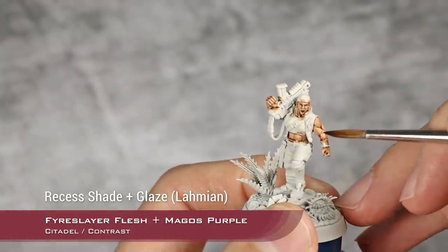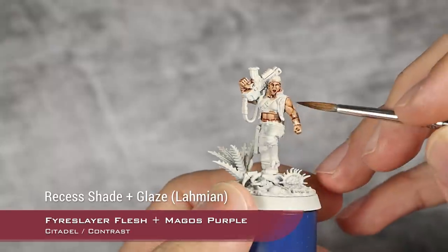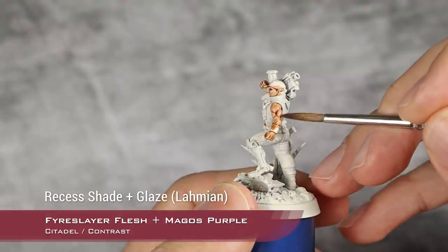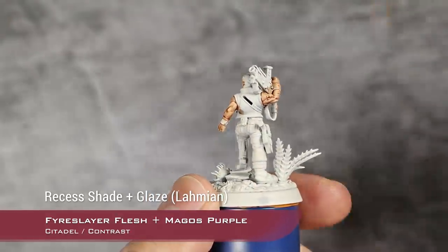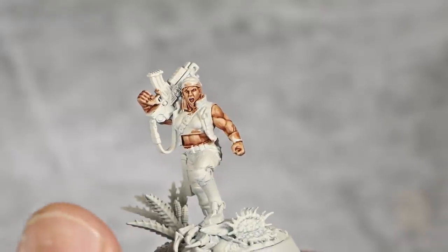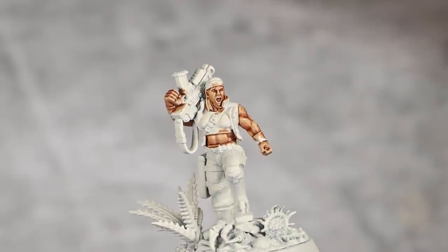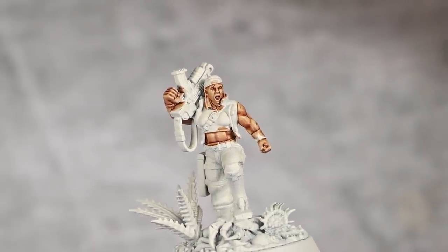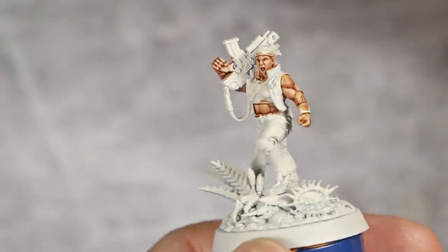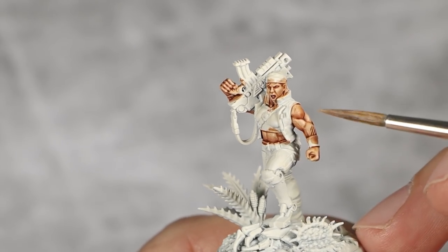I will let this first layer of glazes dry and once they are dry I am going to apply a second one - for example here is already dry, I am going to apply a second one until I am happy with how defined her musculature is. My shading with Fire Slayer Flesh and Magus Purple is now finished and you can see how much definition that shading has achieved to the muscles and the face. I am going to highlight all those areas. For this I am going to use Kisla Flesh, thinned down to a sort of heavy glaze consistency. The camera is zoomed in quite a lot so you can see everything, because she is absolutely tiny.